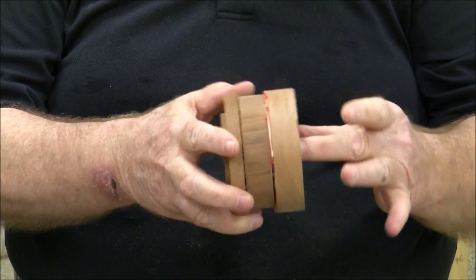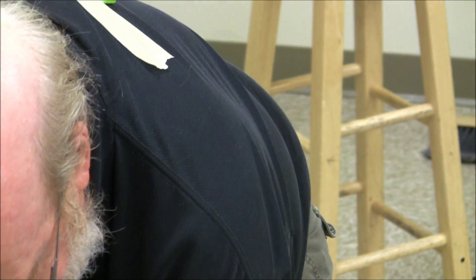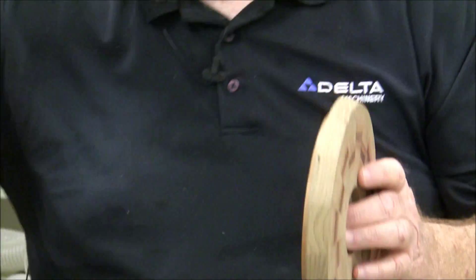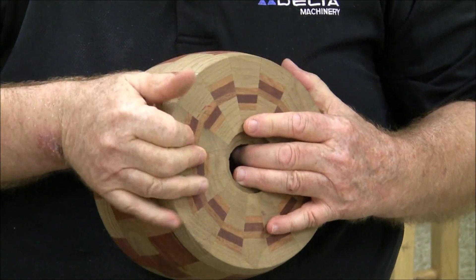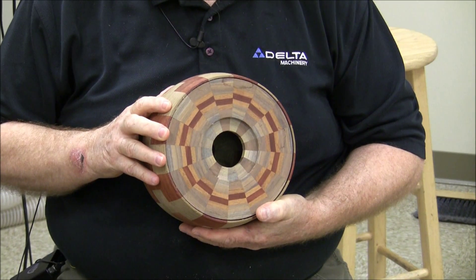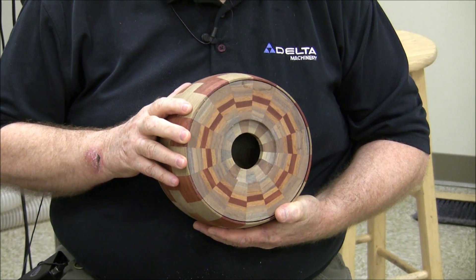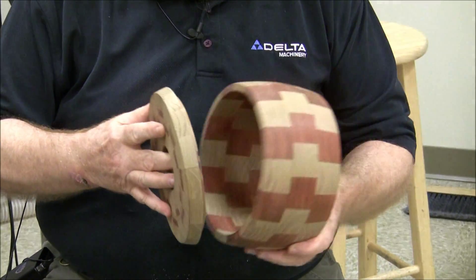Here's a pedestal that's been partially turned. It's got a dovetail in it, it's got some red veneer. There's that tenon on top to go up in the bottom of that bowl. Here's the top to that bowl I talked about earlier — that same pie-shaped thing that's in the bottom. You can use it for a lid too. You produce these with one setup, and you can get these bowls.